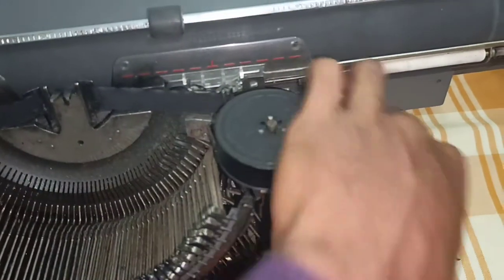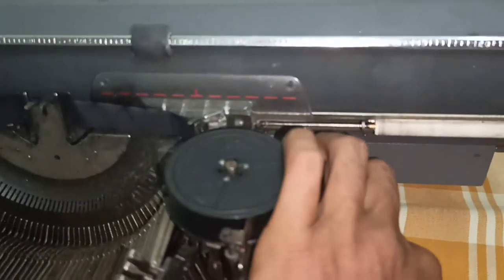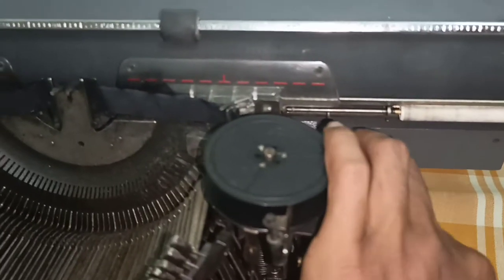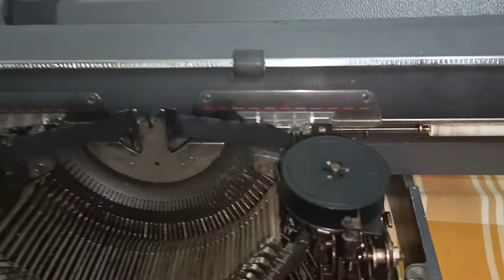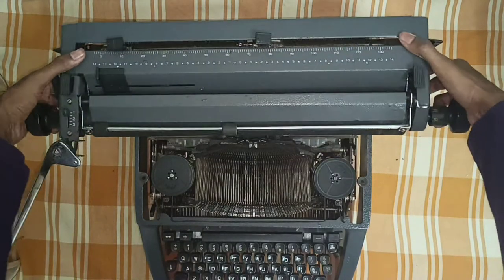For the right side, same thing — you have to push towards your side and then push up. It is now locked. Then you can remove the cartridge. Now you can easily remove the cartridge.